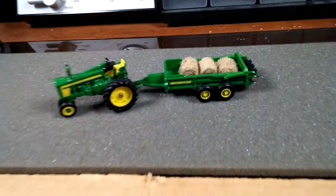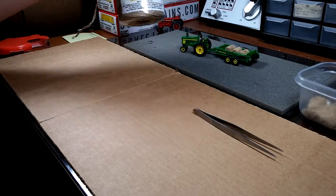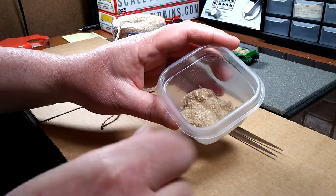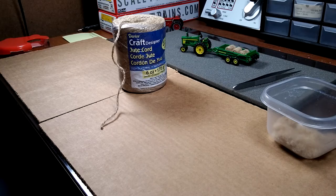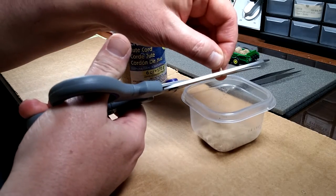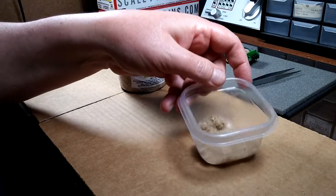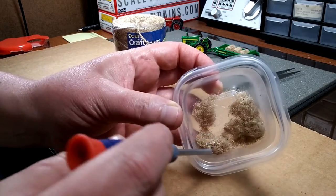Let me set this up and show you folks real quick how I do these. The first thing we want to do is take the twine and turn it into hay, just like this. There are a couple ways you could do that — you could use a chopper, or an exacto knife. I take scissors and just cut it until I get a bunch of it in the container. I'm cutting it to about HO scale hay size. Do this for a little while until you have a good amount.